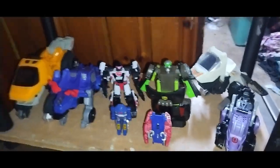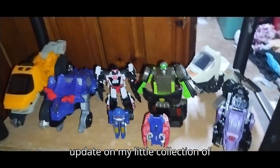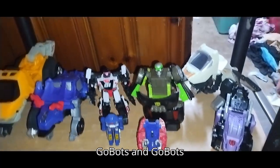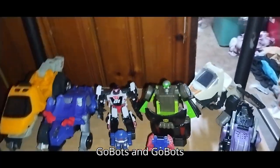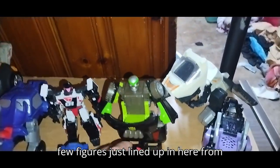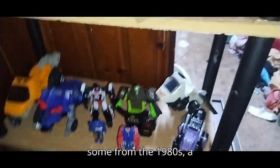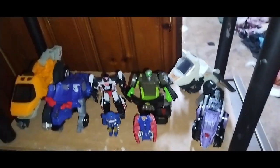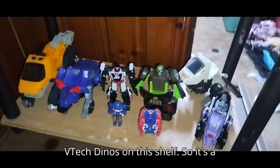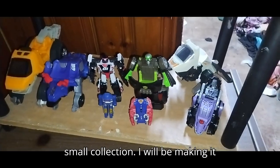No, this is not a review. This is just an update on my little collection of VTEC Dinos and my Transformers GoBots figures. As you can see, I got quite a few figures just lined up in here from the figure lines. I got some from the 1980s, a Transformers GoBot, and some VTEC Dinos on this shelf. So it's a small collection.